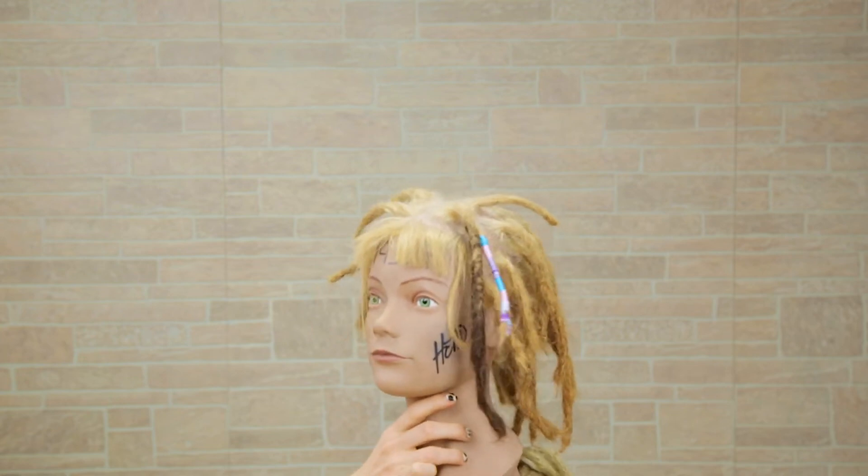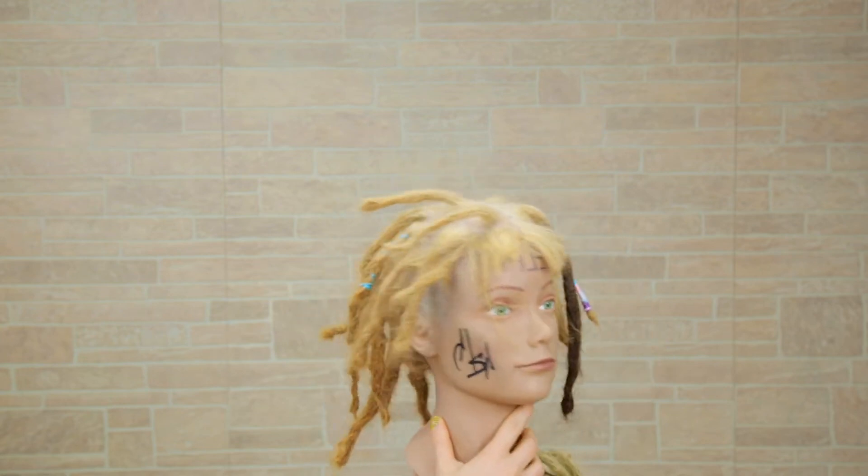Look at that! You see that little brown guy in my hair? That's an extension. Don't you love it? What's up everyone? I'm Jamie and today I'm going to show you how I like to make dreadlock hair extensions out of human hair!